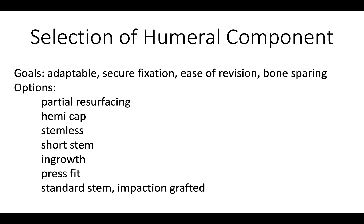Options include partial resurfacing, a hemicap, stemless, short stem, in-growth, and press fit. But our favorite is the standard stem, simply impaction grafted.